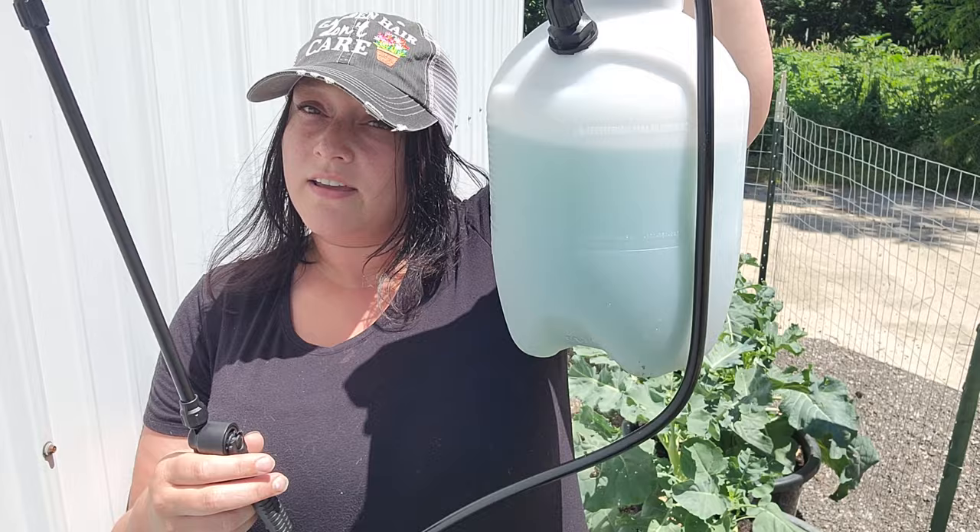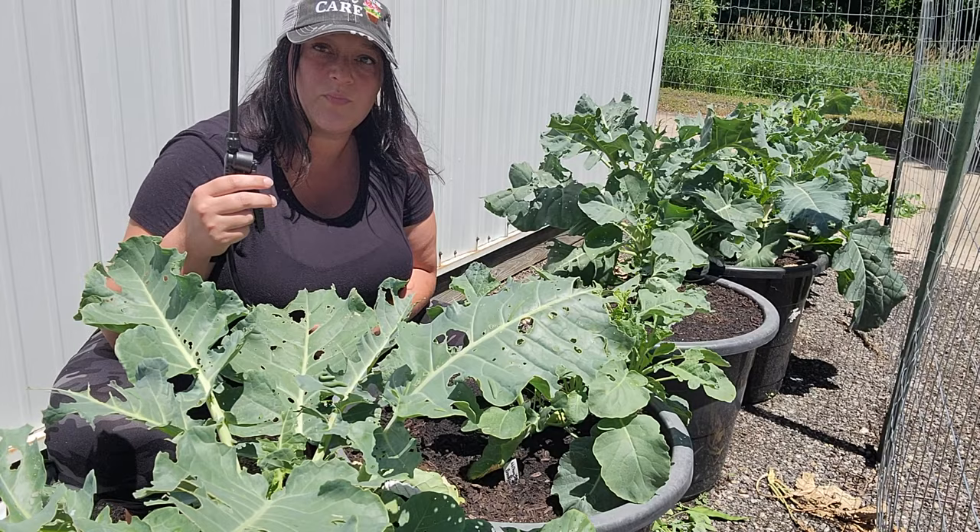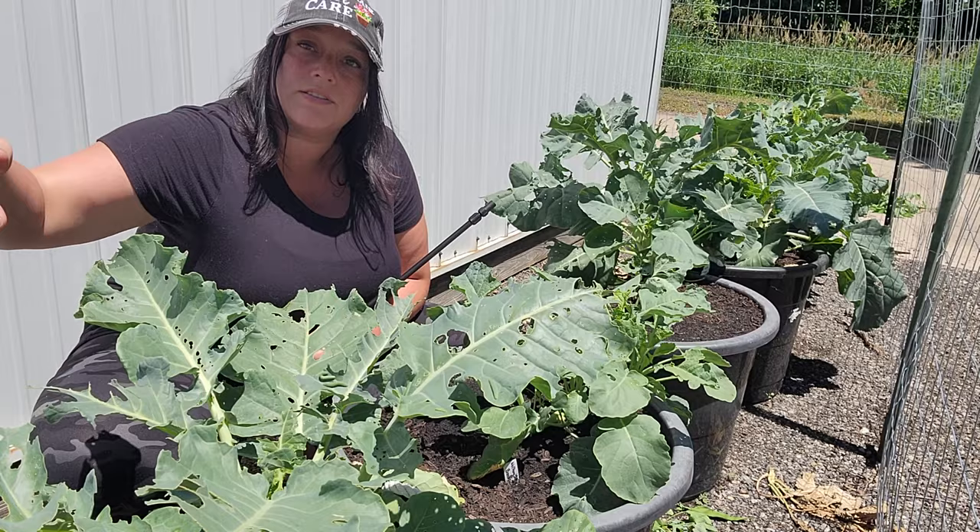I thought I'd bring you along for this journey, because this will be the first time I've had to battle caterpillars. The directions on the little bottle of Bt said to mix anywhere from half a teaspoon to four teaspoons per gallon, so I just went ahead and went full strength. Got my little sprayer here all pumped up and ready to go. I'm going to try to coat each leaf.